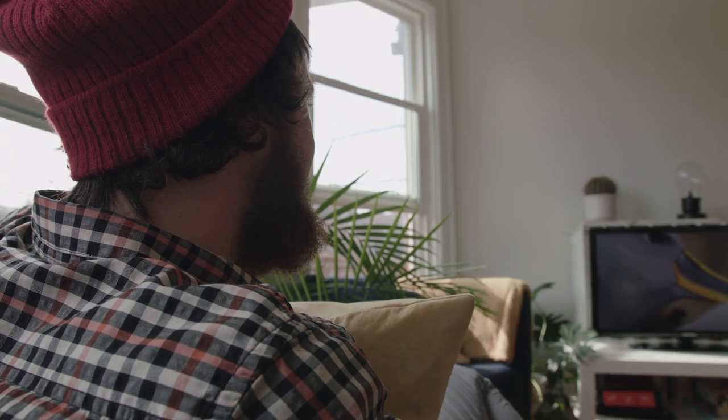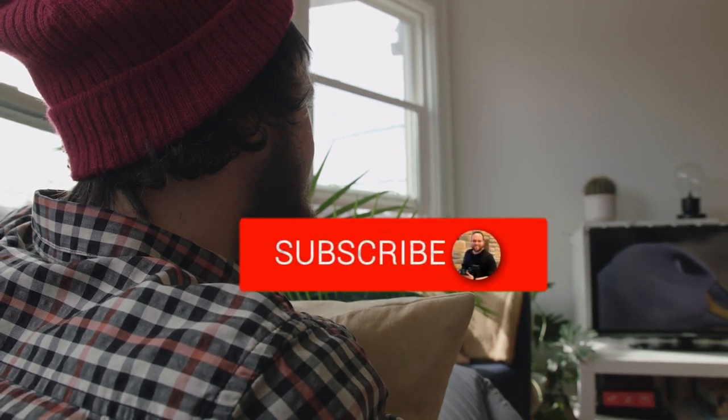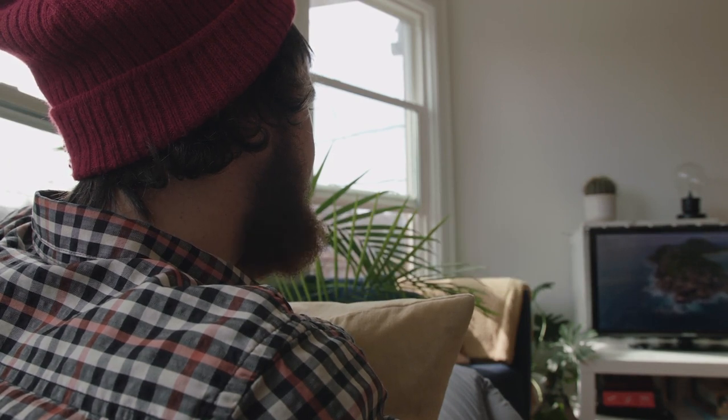Hopefully this video was helpful to you. If it was, throw a thumbs up on it and hit that subscribe button. I make tech videos all the time and I'd love to have you back in the next one. Take care.